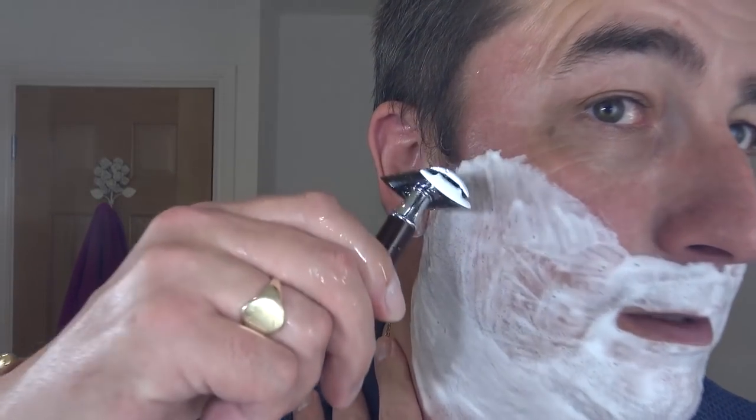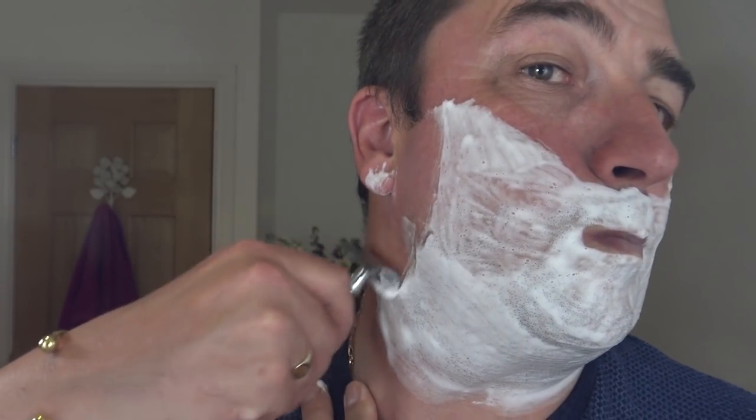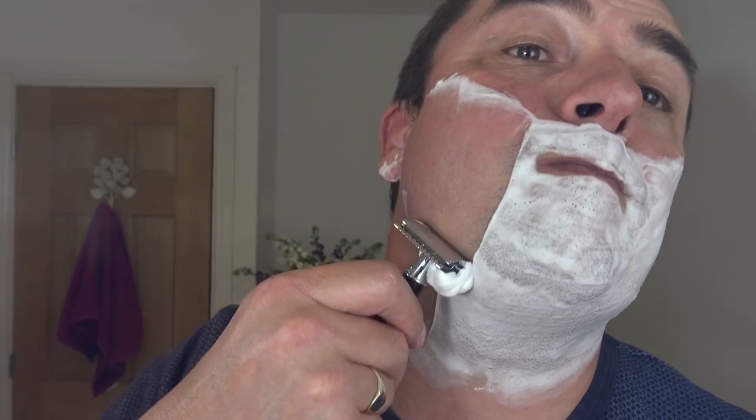Keep the old R108 and here we go, first pass. Wow, that's nice — nice blade. One nice razor.